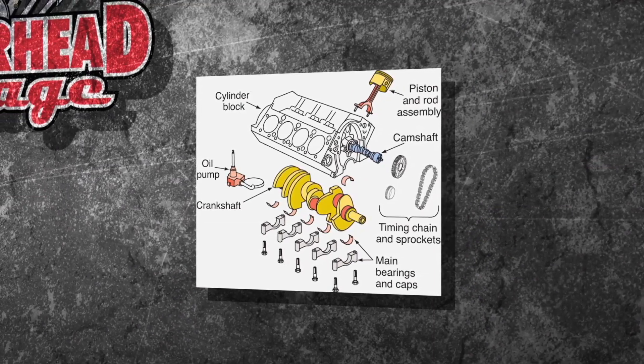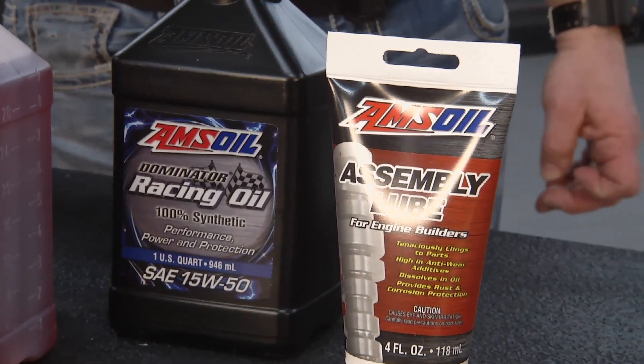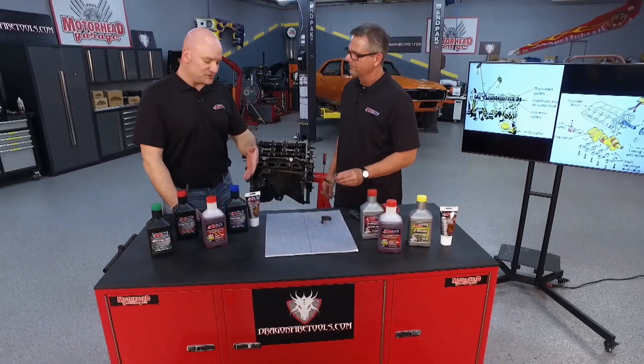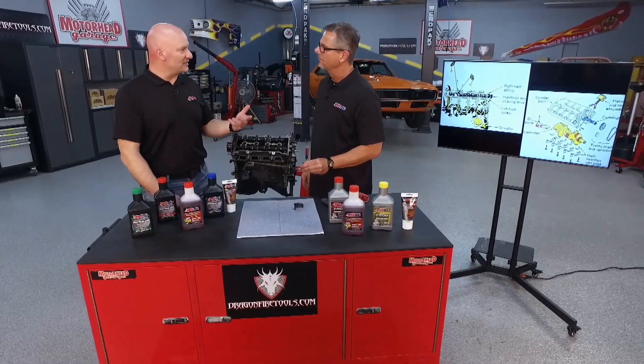You've got a phenomenal product to build an engine with — tell me a little bit about it. Right, and the reason this product was designed is because everything you were talking about there takes some time to happen. So the engine could be running without oil pressure. This product is designed to come in there and provide protection until the oil gets there.